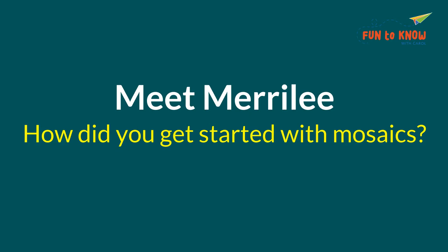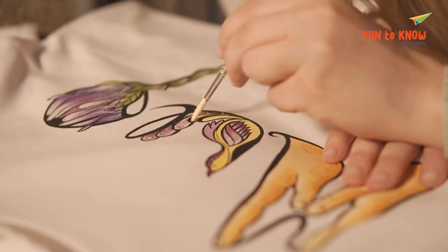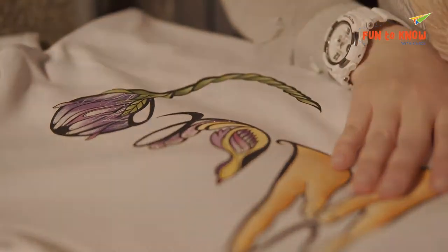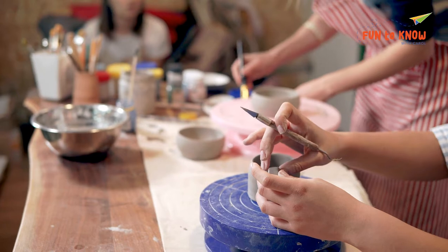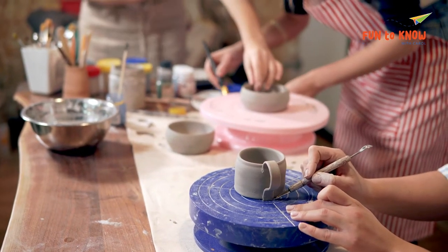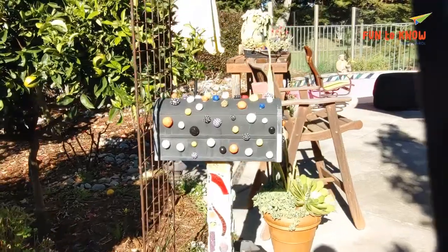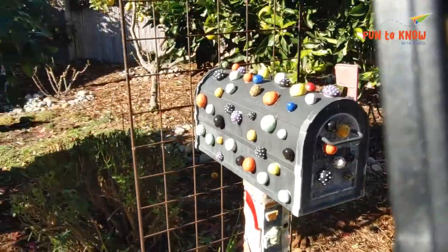I don't know how I got started because I've always done something — as a little kid, crayons, clay, whatever I could get my hands on. But the ceramics part started, I would say, ten years ago. The way I got started is I took a class from someone I met who had a home studio — took a class at her garage — and just went crazy. Came home, bought a kiln, had it wired into my garage, and just started working.